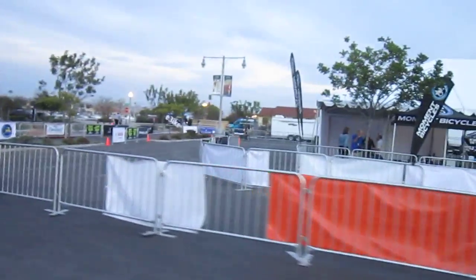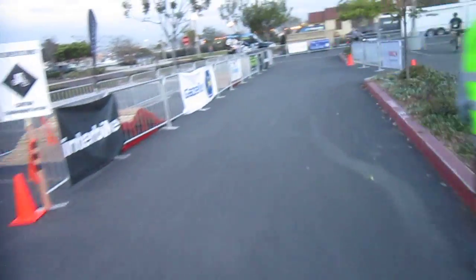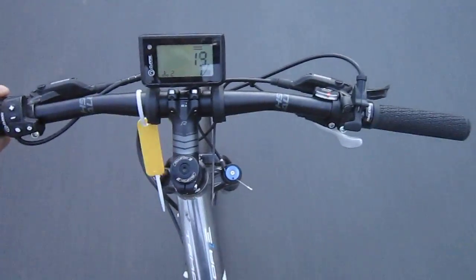The track is kind of quieting down a little bit. They'll be open until 8 tonight, then open tomorrow from 9 in the morning until 8 on Sunday, and I'll be leading group rides on both days. Right now I'm on the Raleigh Toccoa — this is an e-mountain bike.